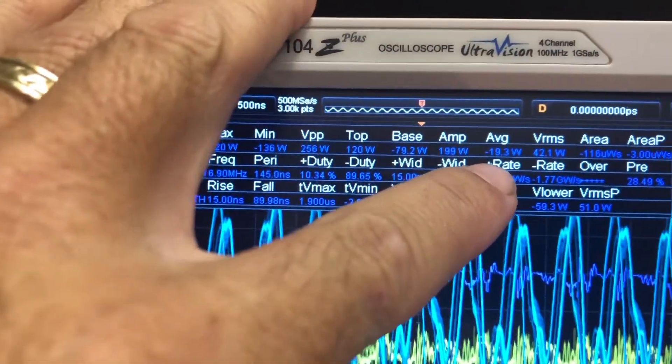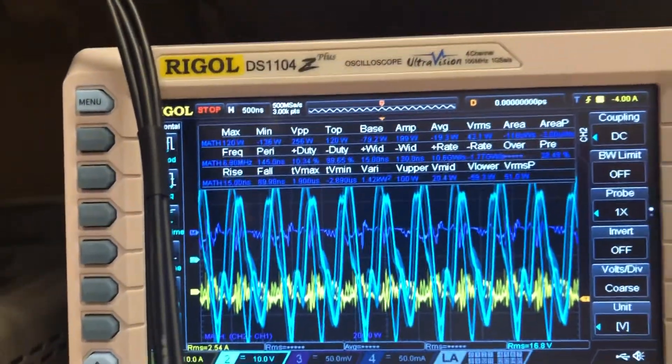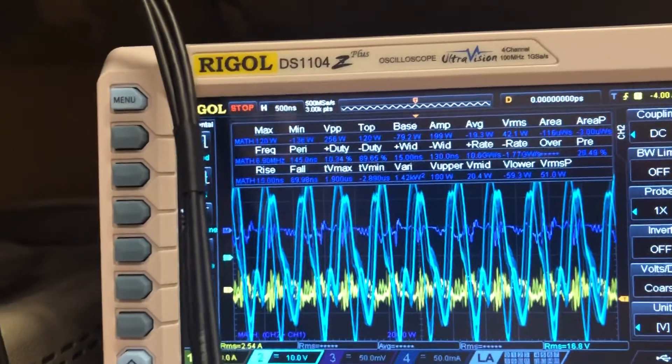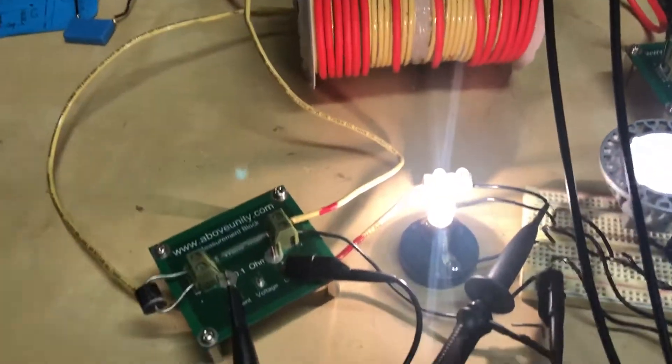Average and mean are the same thing, so anyway it's not what I thought, but it's still showing some promising results with this circuit, so I haven't given up on it yet.